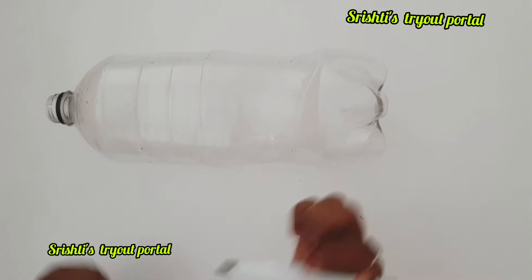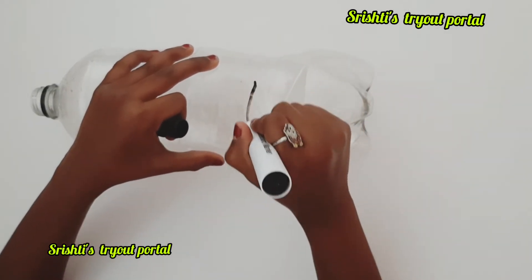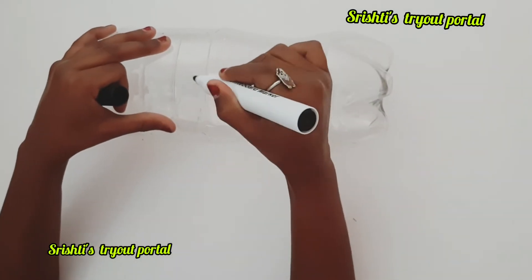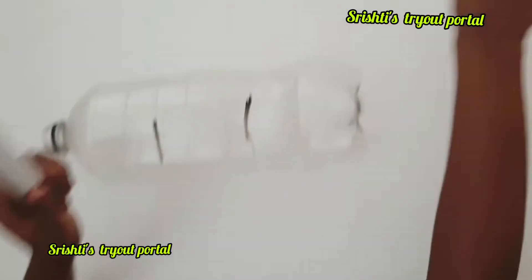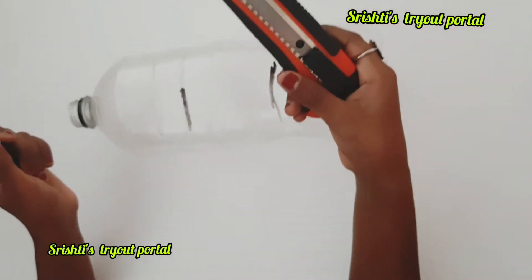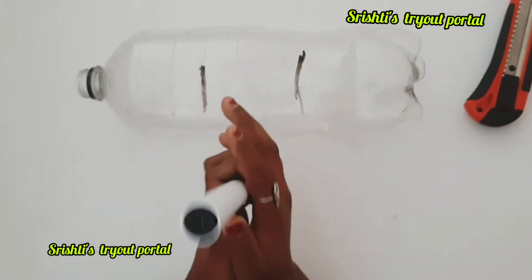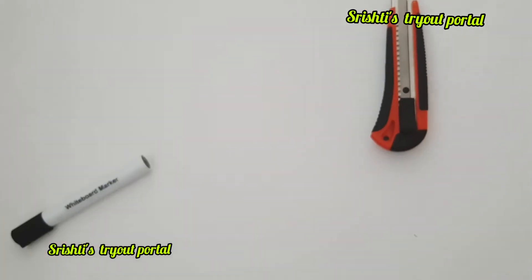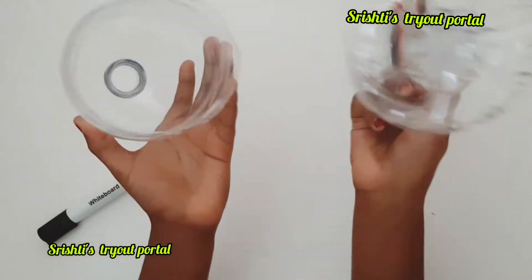Take the PET bottle, take the whiteboard marker and mark some lines so that the bottom part fits the motor in. Cut them with a craft knife — please do this with adult supervision. It should end up looking like this.